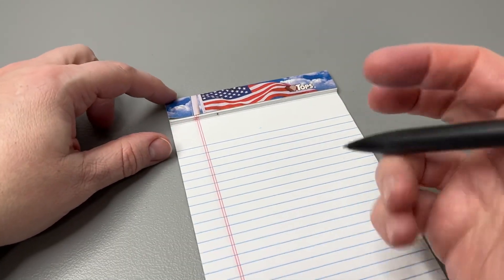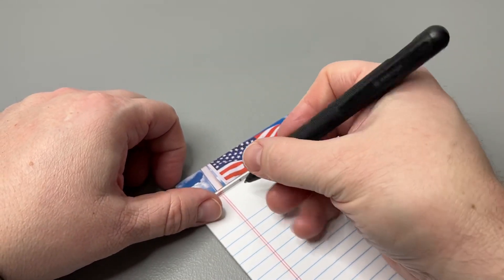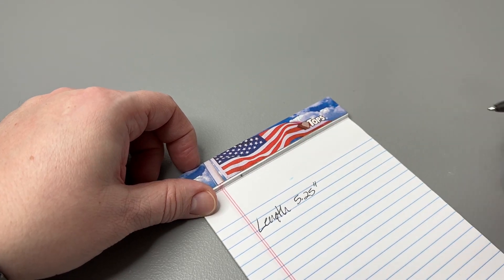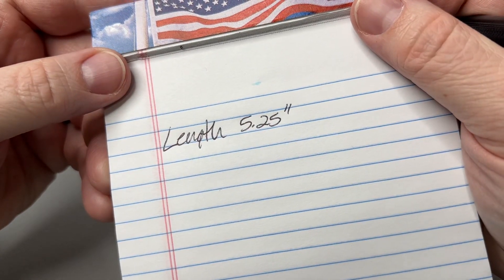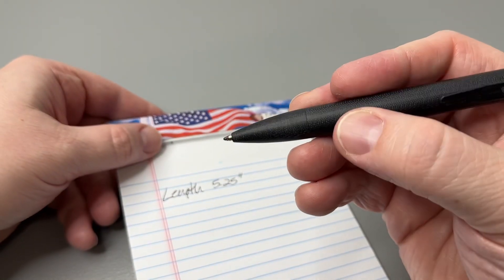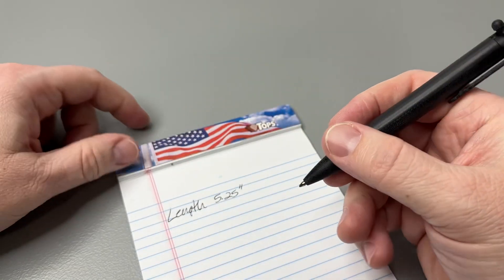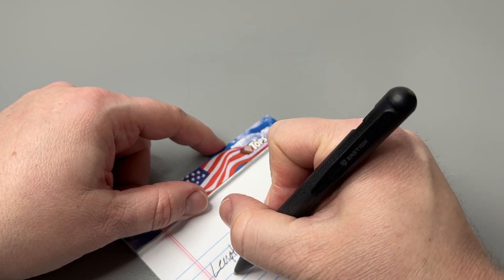Let's get the notepad out — this is our TOPS little notepad where we take all our notes. This pen has an overall length of 5.25 inches. Let me hold it up — you can see it from different angles. It writes pretty good. I took most of the wax off the tip that I could.